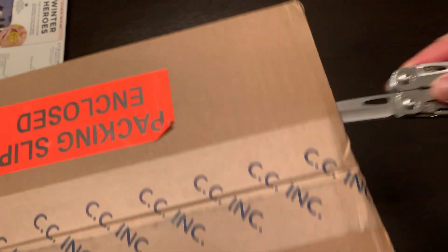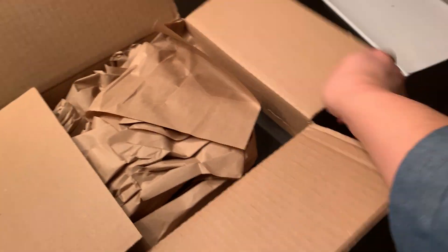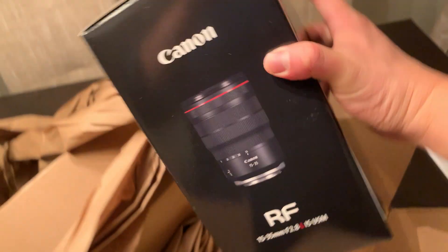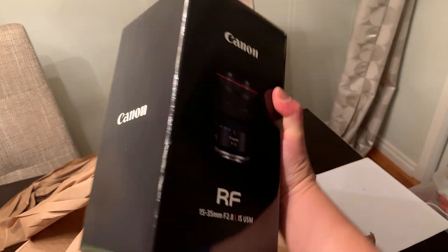Hey everyone, it's Desi Chang. I have a nice package from Canon here, so we're going to open it up and see what's inside. 15 to 35 F2.8 IS — whoo!